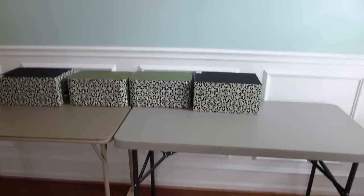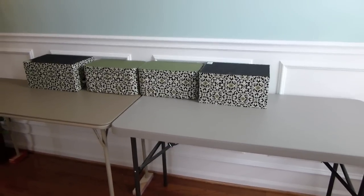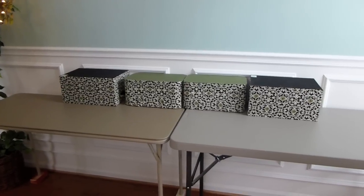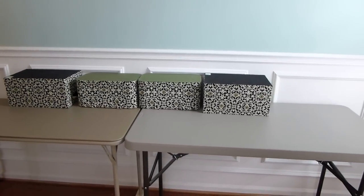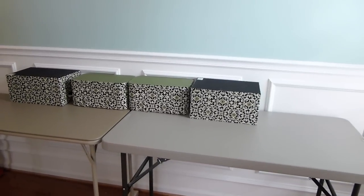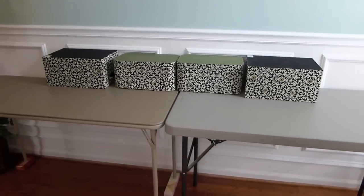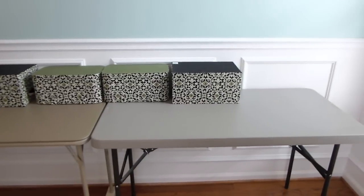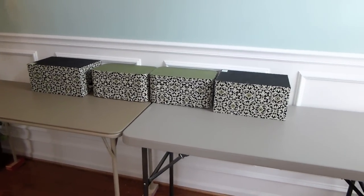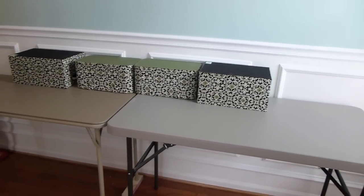Next, I'm using my boxes as risers. I want my table to have a rise — a different level effect. These are boxes I got from Tuesday Morning, and I'm stacking them on the table and arranging them where I want the different heights to be. I wanted mine basically all butted to the back. If you use boxes, make sure to use boxes that are quite sturdy — you don't want anything flimsy because you will be putting platters and things on there. Books are also great for this.